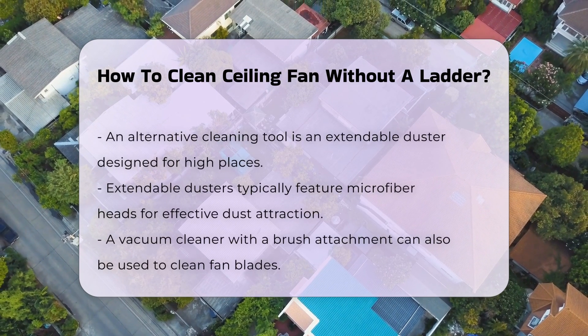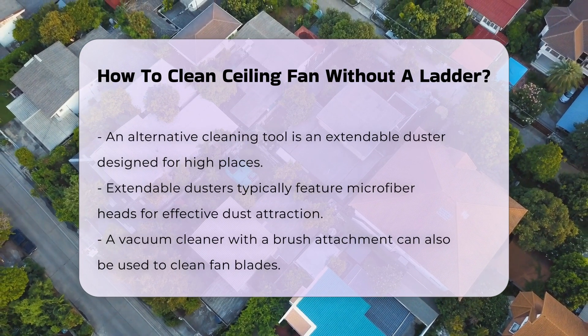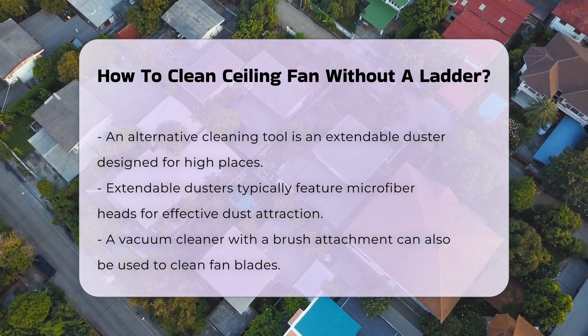Another option is using an extendable duster. These tools are specifically designed to reach high places without requiring a ladder, and they often have microfiber heads that attract dust effectively.